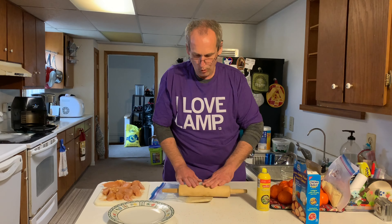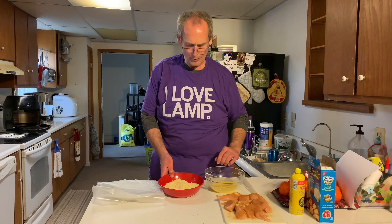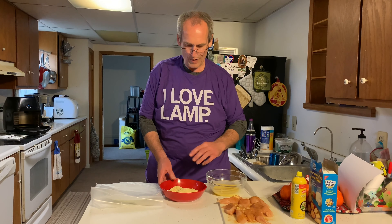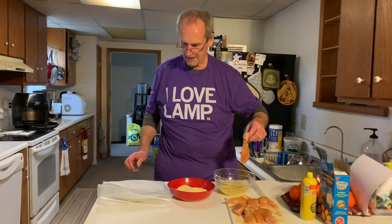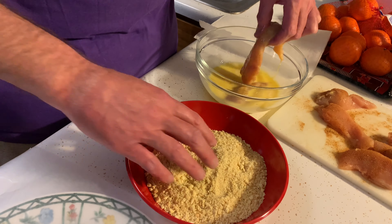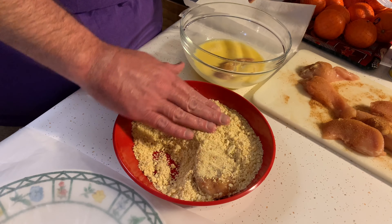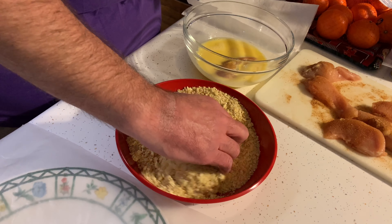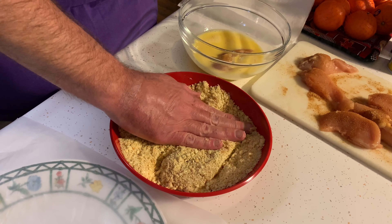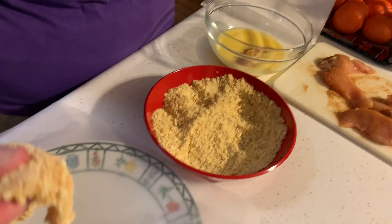With seasoned chicken strips ready and the ground-up Chicken in a Biscuit crackers in a bowl, it's time to bread them. A plate with wax paper is set out for the finished product. Dip two strips at a time into an egg wash — just a couple of eggs with a little water — then coat them in the cracker crumbs, pushing down to get full coverage. It's like really flavored panko.